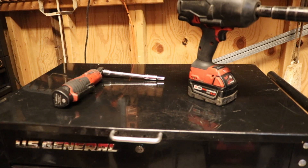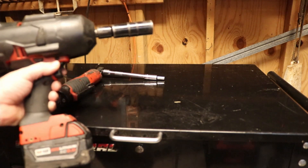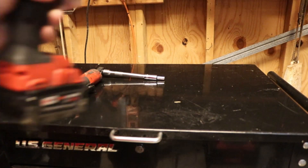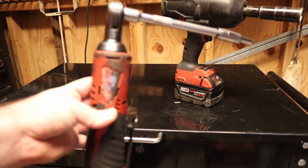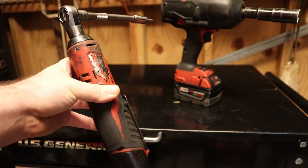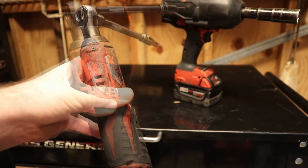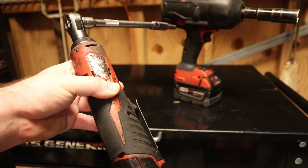Finally, this is my number one recommendation for tools to get somebody. On the right here we have the Milwaukee half-inch electric impact. This thing is a complete workhorse of a machine — it will take off anything and it's pretty much the strongest on the market. Over here on the left is one tool I just cannot recommend enough: a 3/8-drive electric ratchet made by Milwaukee. This ratchet will save you so much time and frustration; it just gets the job done so much quicker, which can make you more money.